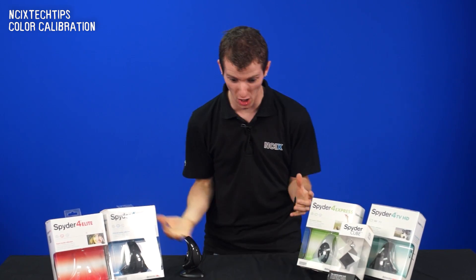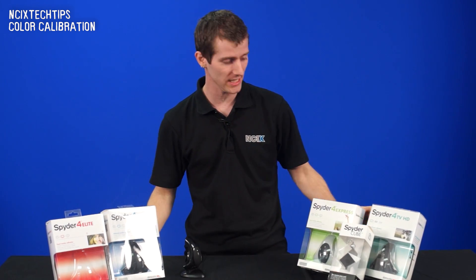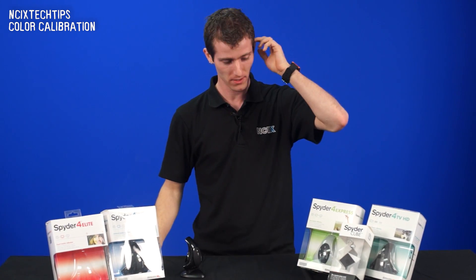Hi, welcome to NCIX Tech Tips. Today we're going to be having... oh, there's spiders all over the table! It's okay — it's S-P-Y-D-E-R. They're color calibrators. We'll be talking about color calibration.